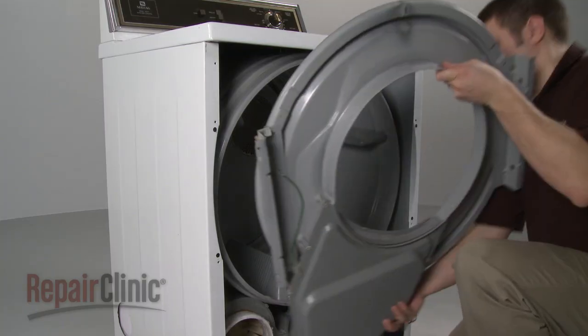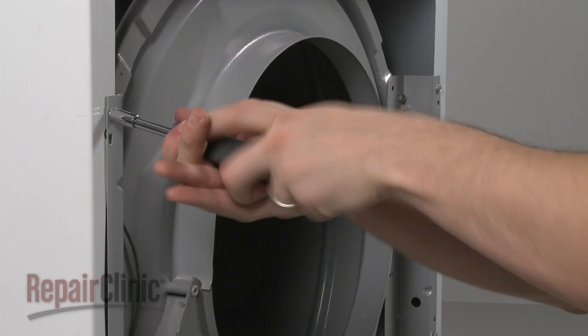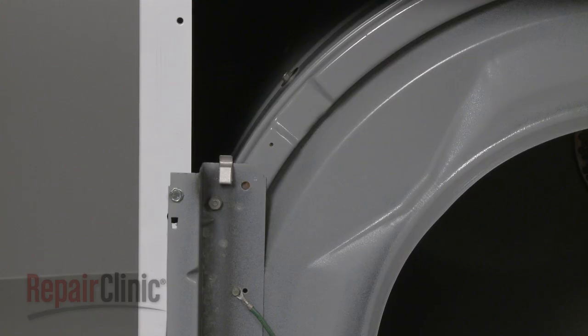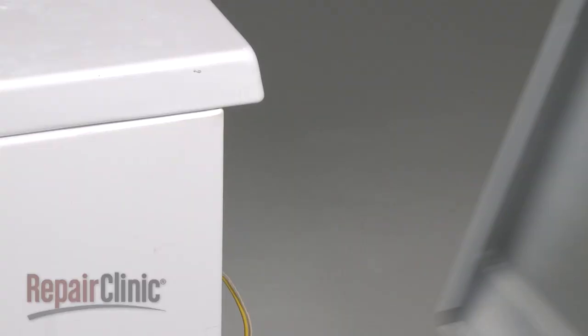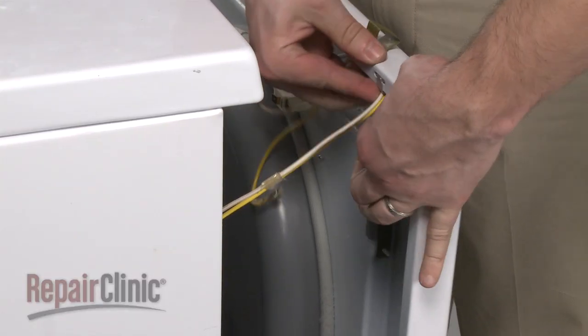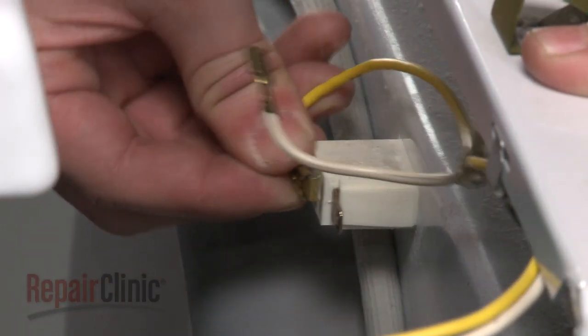Position the front bulkhead and secure it with the screws. Secure the door switch wires on the retaining clips of both the bulkhead and the front panel. Then, reconnect the wires to the door switch.